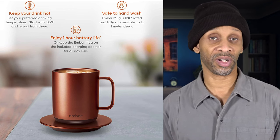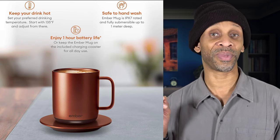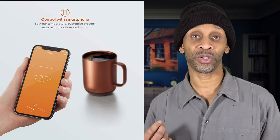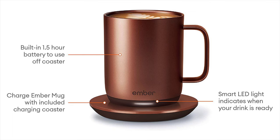The size of this cup is 10 ounces or 295 milliliters. It'll keep your beverage hot starting at 135 degrees Fahrenheit, and you can adjust it from that point on. There's an app you can download to your smartphone where you can control the temperature, get notifications, and more. Once fully charged on the included charging coaster, it should last about an hour and a half to keep your beverage nice and hot.